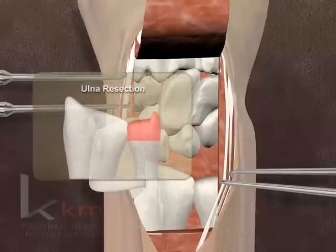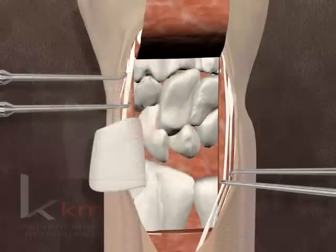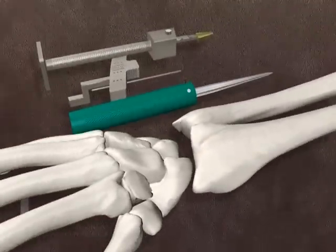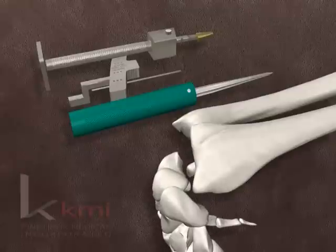If necessary, a resection of the distal ulna is performed at this time. The wrist is fully flexed to expose the joint. Synovectomies of the radiocarpal and distal radial ulnar joints are performed when needed.